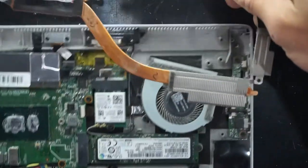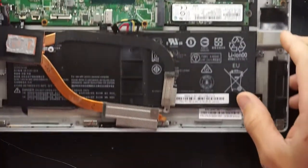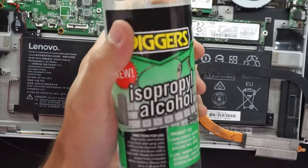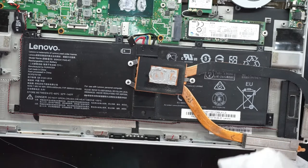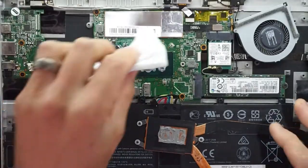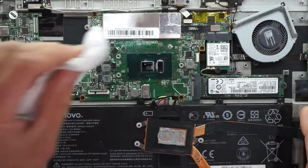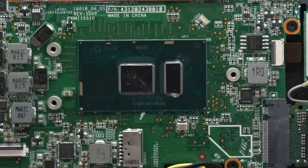I'll give this a blowout with an air compressor and be right back. Now it's time to clean up some thermal paste. I'm using some toilet paper and some isopropyl — you could probably use Windex or any form of cleaner, even a damp tissue. Spray it on and start with the processor. That's coming off very well. The thermal paste did have some decent life left in it, but since we're here we might as well do it — it only takes a split second.